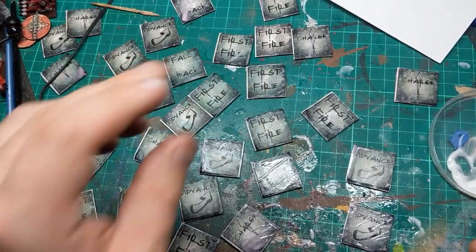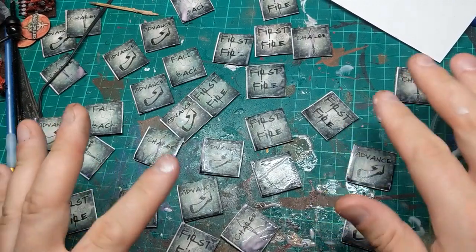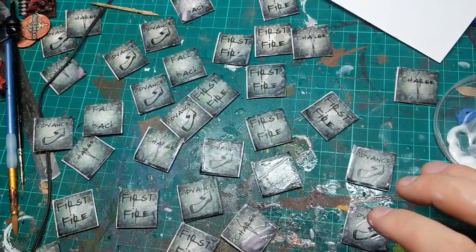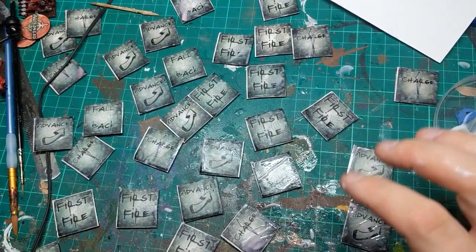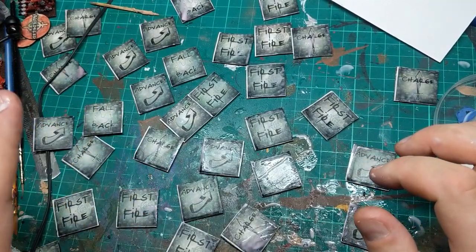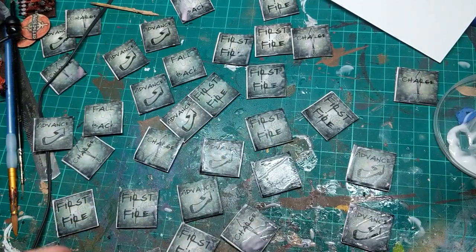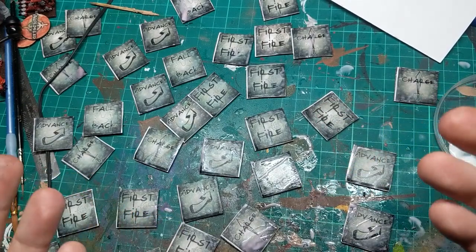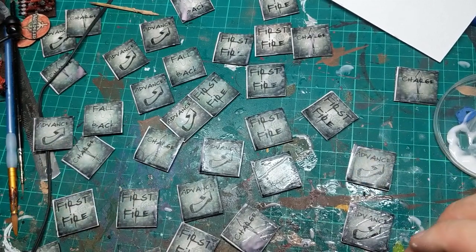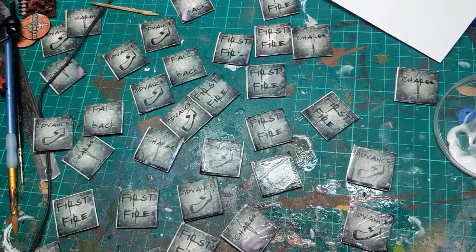So there they all are, the first halves. I was expecting a little bit of running because PVA isn't really the best for this, especially not on inkjet paper — laser printing is better if you've got a laser printer. However, what I wasn't expecting is there's a bit of a yellow colour coming through, and what that actually is, is the colour from the wood seeming to have seeped upwards. But I think they look alright — I'll wait for them to dry and we'll do the other sides.